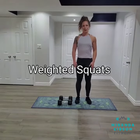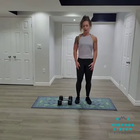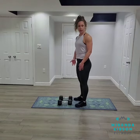Hey guys, it's Miranda from MirandaGibsonFitness.com and I'm here to demonstrate for you how to perform a weighted squat. I've got a set of 15s here but you may use a different weight.